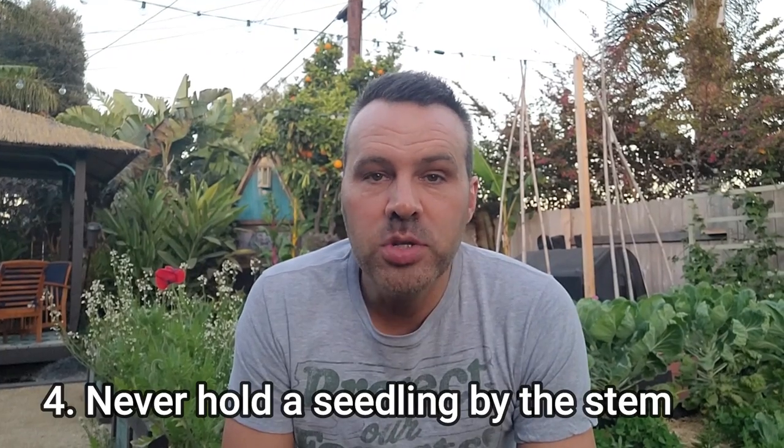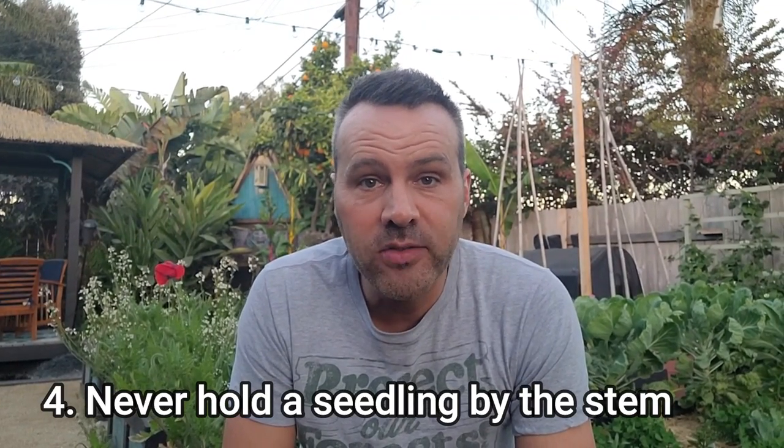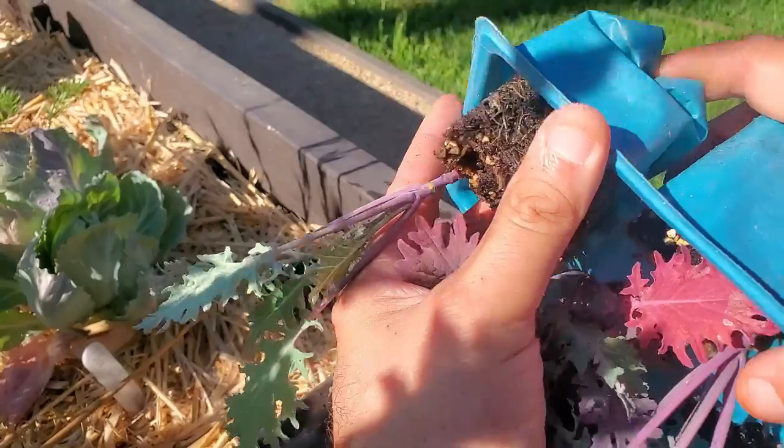I have a video on hardening off that I'll link below — it walks you through both the easy/lazy way and the traditional way in detail. The next tip: don't strangle your plants trying to get them out of their container. You never want to handle a seedling or small transplant by the stem. If you squeeze that stem just a little too hard, or it snaps, that plant is done. Always squeeze it out of the cell or container, turn it upside down, and try to get it out without even touching the plant if possible.